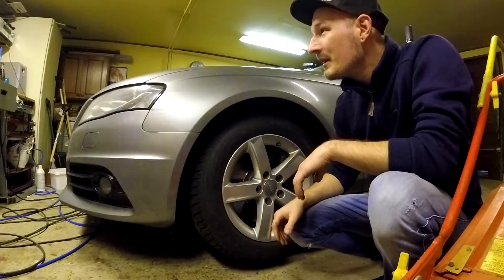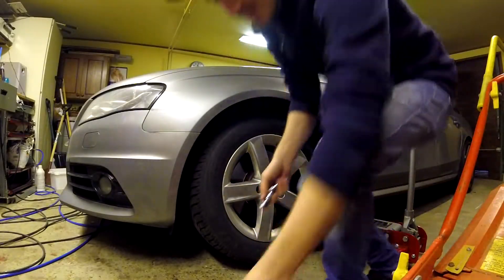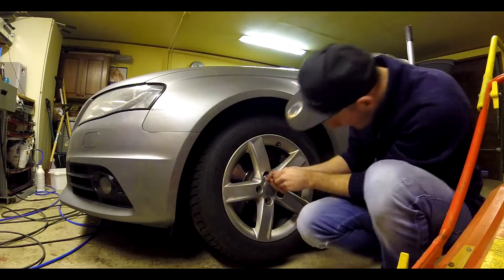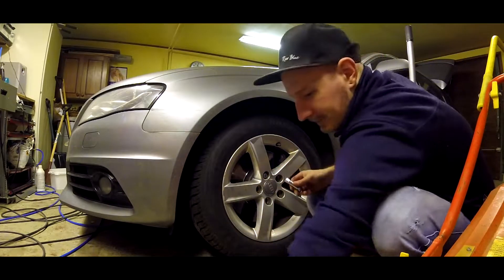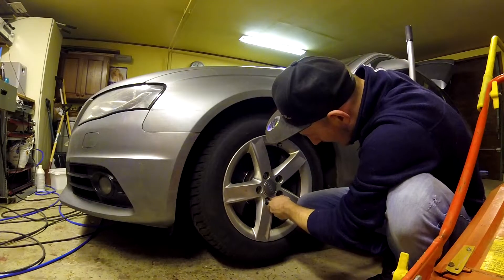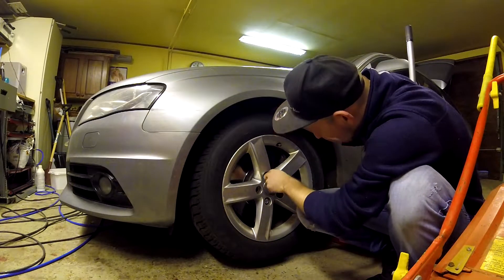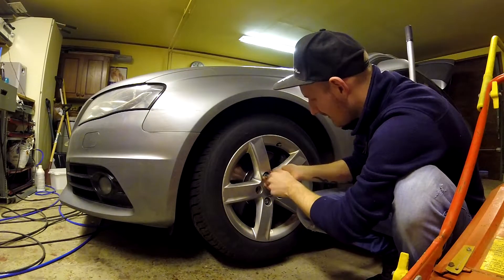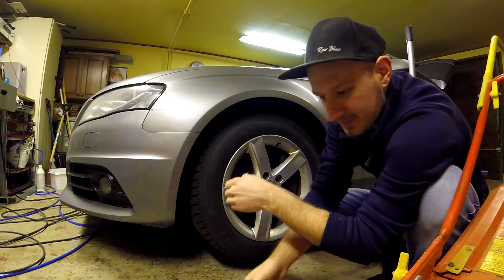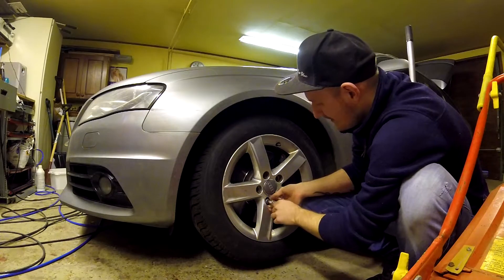Where are my screws? Let's use these brand new ones. Oh wait, we cannot use these ones — they are too long. So we can't use the new ones. Let's get some old ones, I think I have old ones. Let's change to the old ones.